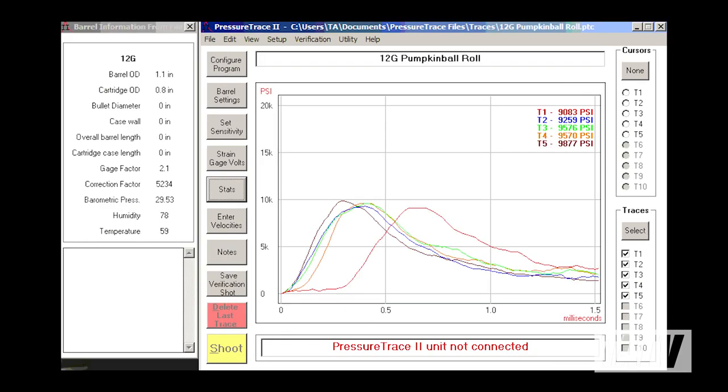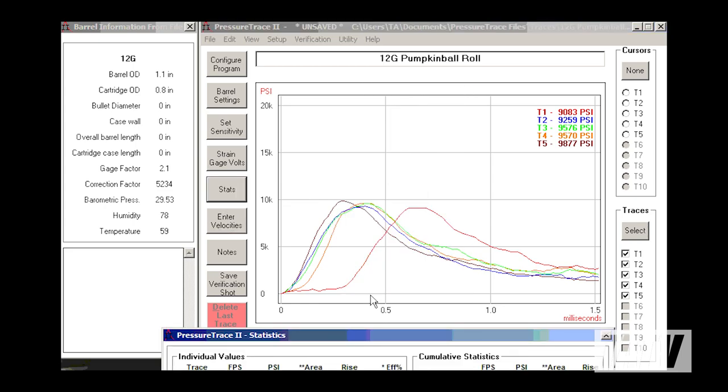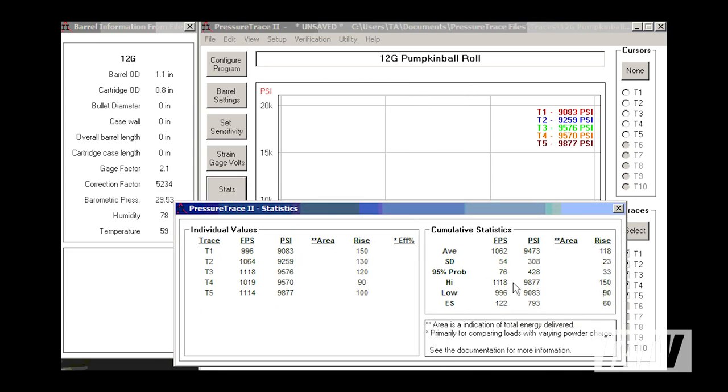As the Pressure Trace 2 system also supports a chronograph, you can either connect the supported model directly or manually enter data from your own after the fact. One of the great things about this tool is you can do all your shooting during the day, then pack up and analyze the actual data from the comfort of your own home. Every test profile is saved and ready for you to review and compare.